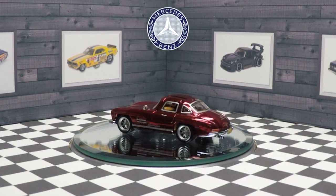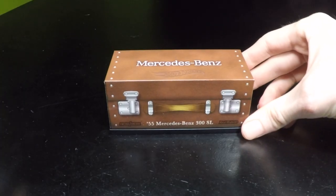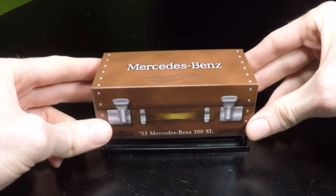It's one of my favorite cars of all time, the 300 SL. It really is absolutely amazing.